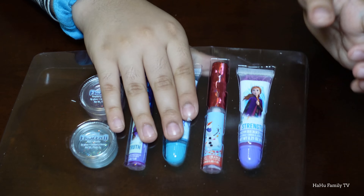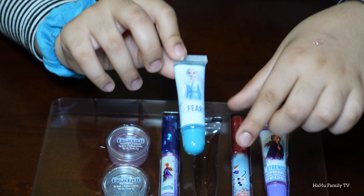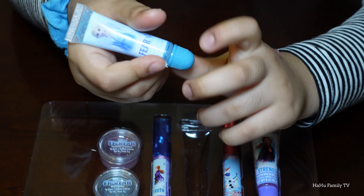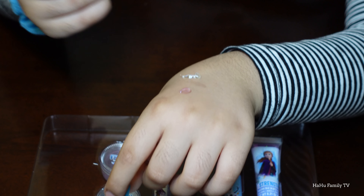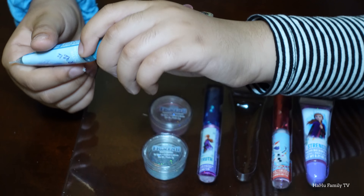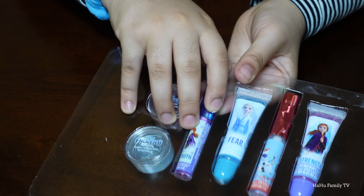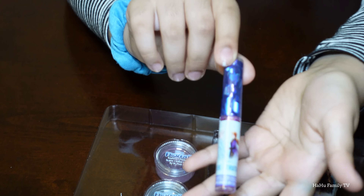I wish there was red in it because I really wanted some red lip balm. Now we have Olaf on this one — I forgot to tell you, we also have Elsa on this one. Let's open it. This one is a pretty light blue and transparent, and it has glitter on it. I think all of them are glittery.